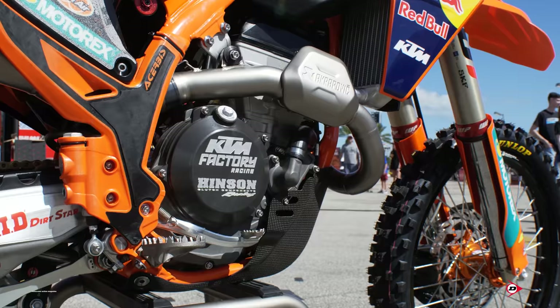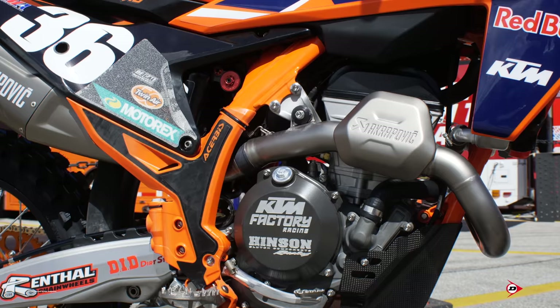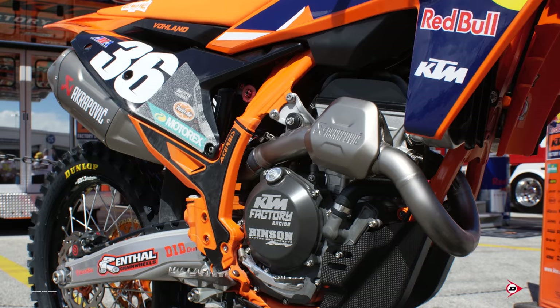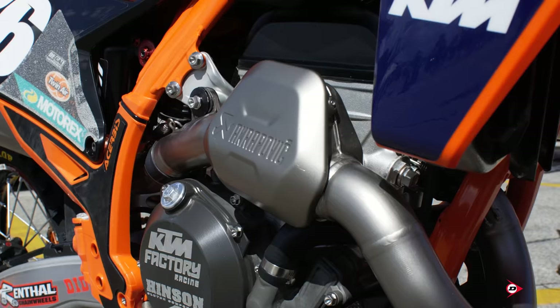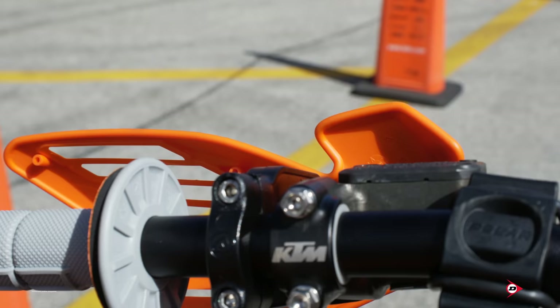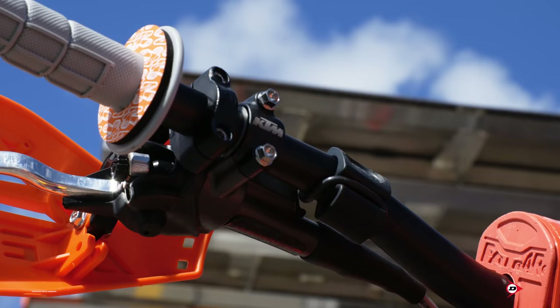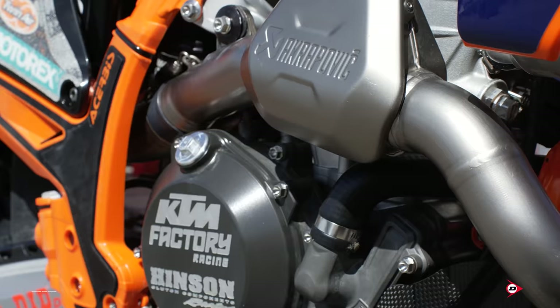We run all Hinson clutch components. We found a setup that Max liked and he's pretty much stayed on the same setup all year — nothing's changed. We also run a kite slave cylinder. It's a little extra piece, durable, better feel on the clutch. Our bike is a little more on the stiffer side for the pull, but he never complains — it has a really good feel and you can really find the engagement point well. Max is super easy on clutches. I try to check it at least once a week, but honestly I could go 15 to 20 hours with him on a clutch for his riding style. The worst time they get is if we do a bunch of starts — they'll generate heat but are still within spec.